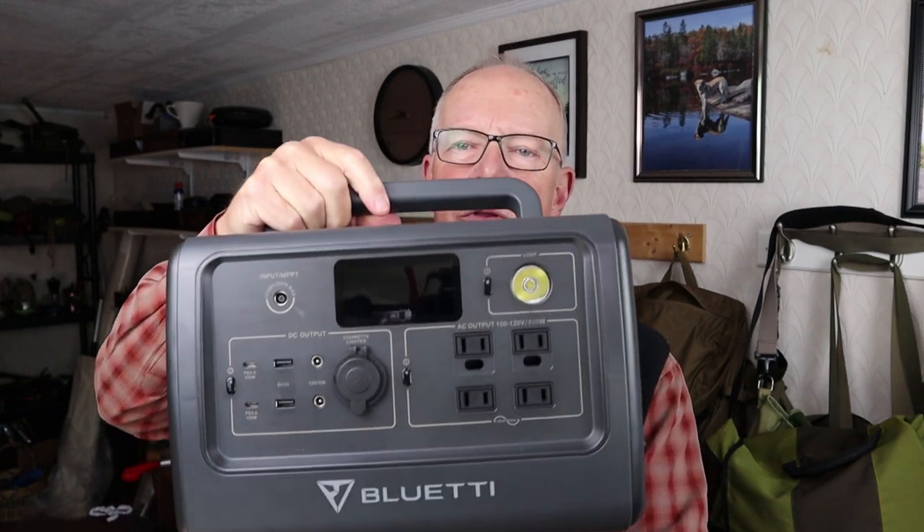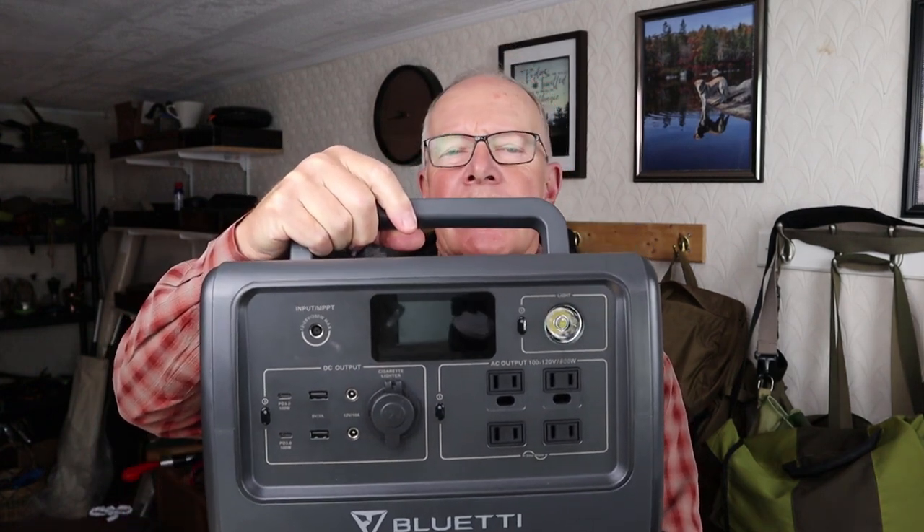In this video I'm going to share with you the Bluetti EB70S power bank. Before we get started there are a few things I want to mention. First, I'd like to thank Bluetti for sending me this power bank. Second, I am not a technical expert on power banks or any other electronic devices. What I can do is share the information I have, provide links for those who want to go deeper, and most importantly share my personal experiences with this power bank.